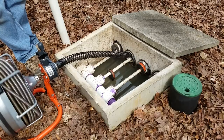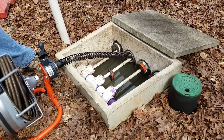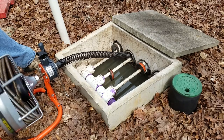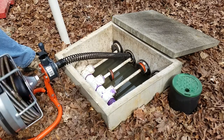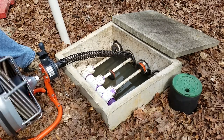For the record, I did not want to do this job. I called many septic and drain cleaning companies. The drain cleaning services wouldn't hydrojet or use a drain auger on a leach field, and the septic services just wanted to dig it up for thousands of dollars.